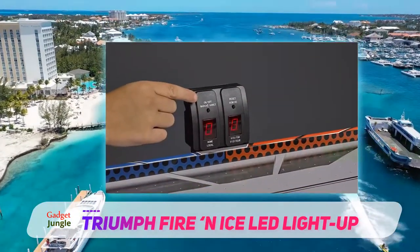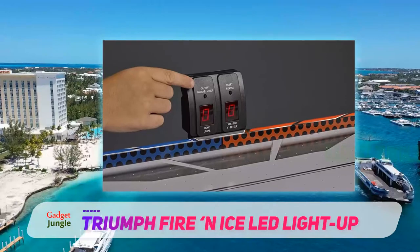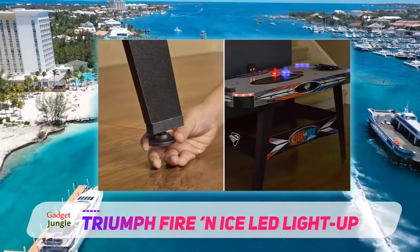It comes with a red pusher and a blue pusher that have LED lights inside that light up when you hit the puck. The included puck also has LED lights inside.